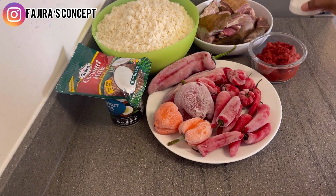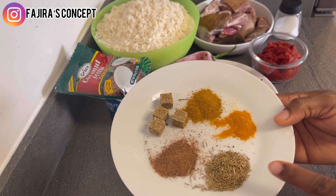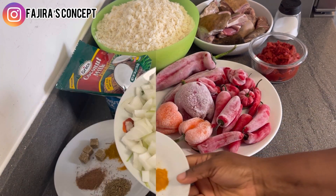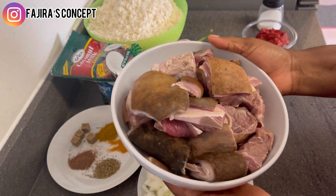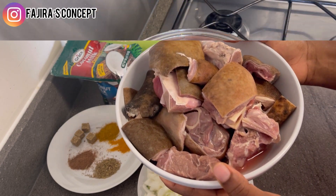Here is the salt. Trust me, you're definitely going to enjoy this coconut jollof rice. These are all the different spices I'm using for this authentic jollof rice, and here are my chopped onions. Right now we are going to steam our goat meat, adding all the seasoning and steaming it until it's well cooked and soft.